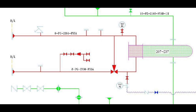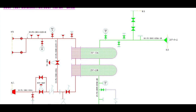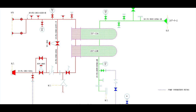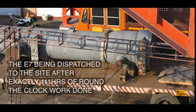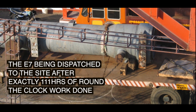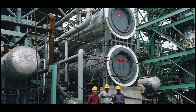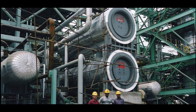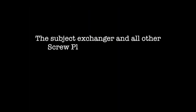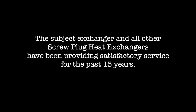This being the first loop test, TEMA was given the site supervision contract for it, as also for the loop tests to follow. This heat exchanger was installed successfully and subsequently all the other exchangers were loop hydro-tested at the site to the complete satisfaction of the client. The subject exchanger and all other screw plug heat exchangers have been providing satisfactory service for the past 15 years.